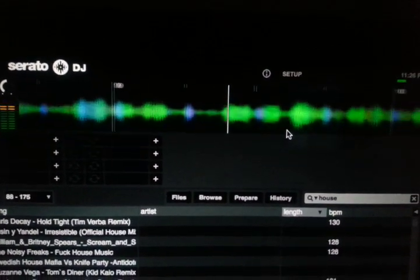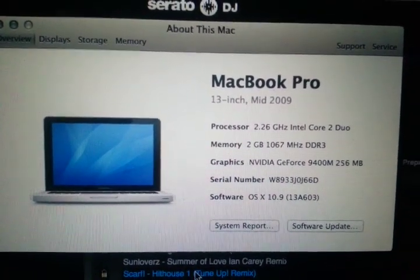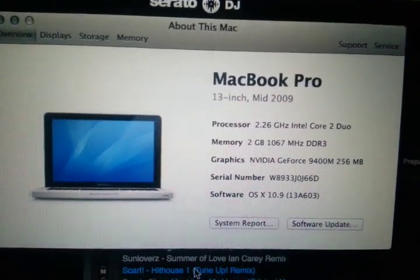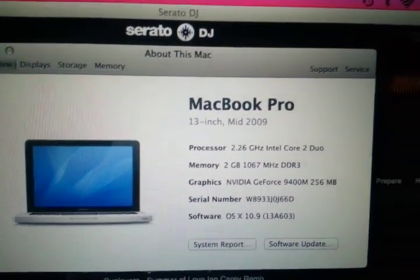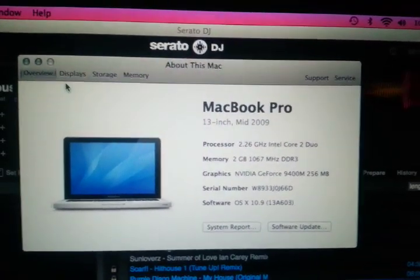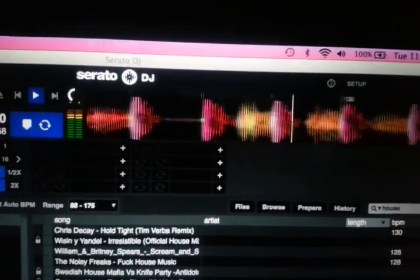So now let's check out the specs of this one. There it is. It's a mid-2009 13-inch MacBook Pro, so it's quite a bit older than the PC. It only has 2GB of RAM. It has 256MB of GeForce card in it. It is running OS 10.9 Maverick — thanks for the free update there, Apple. And look at the frame rate. There's a very noticeable difference.